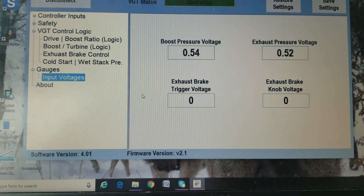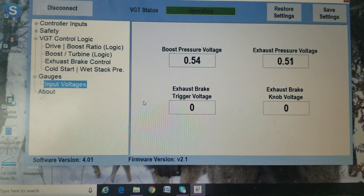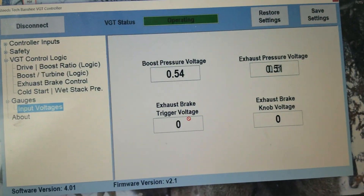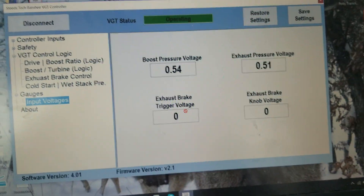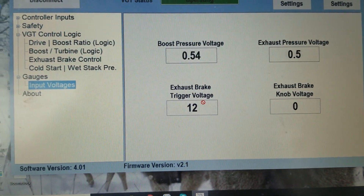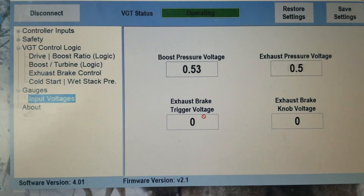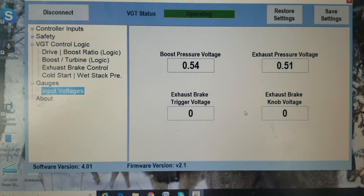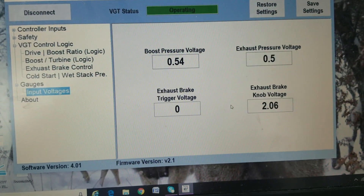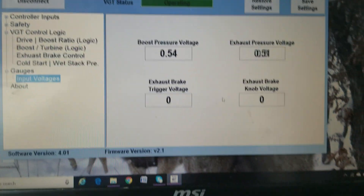For diagnostic purposes, if you're having an issue, you come to this page — it's the input voltages. It shows you all four inputs: your boost pressure voltage, exhaust pressure voltage, and your exhaust brake trigger. This is the trigger for the exhaust brake — if you have a momentary switch or the ECU, I just turn the brake on and I'm getting 12 volts; if I turn it off, I get zero volts. The exhaust brake knob increases or decreases how much braking force you have — at 100% you rotate it back and it goes down to zero.